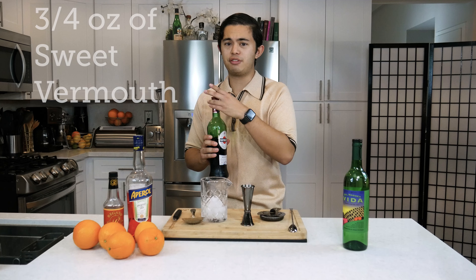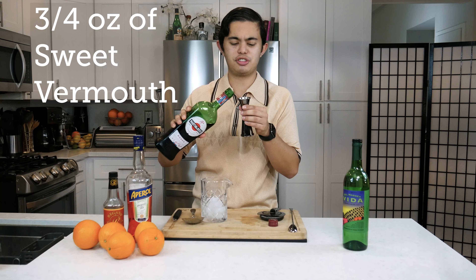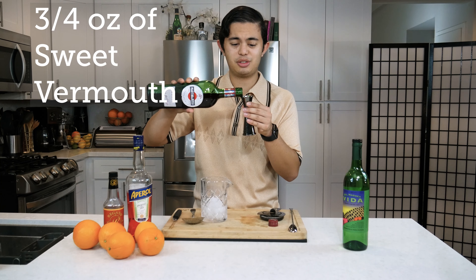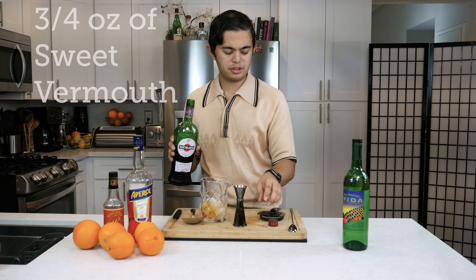And then we're gonna do three quarters of an ounce of sweet vermouth. You can find this pretty much at any grocery store — I got this at Albertson's for about $12. So we're gonna do three quarters of an ounce of that.